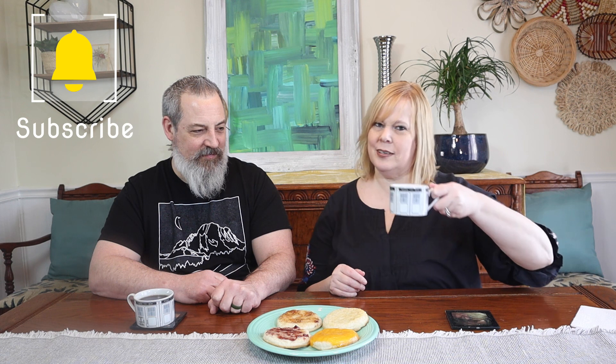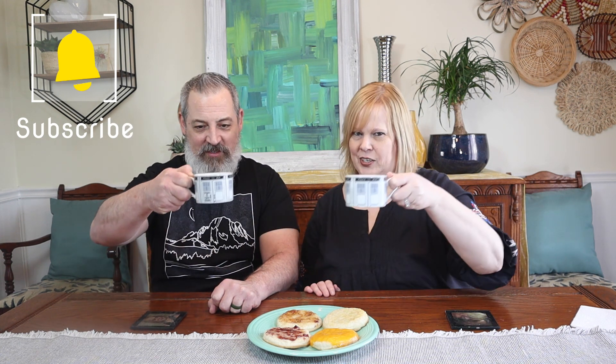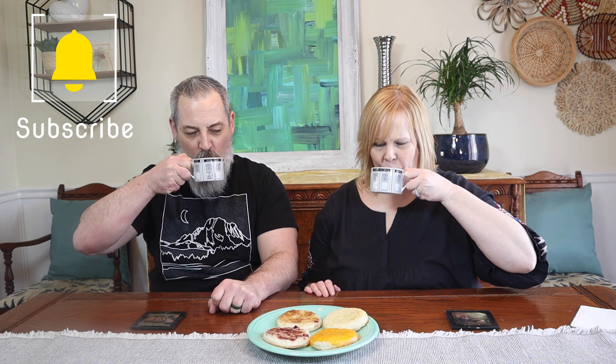I say savory to sweet, just like we do. We're also drinking tea. We have English breakfast tea. Cheers. Nice. That's the perfect temperature for me, which means it's probably not for you.